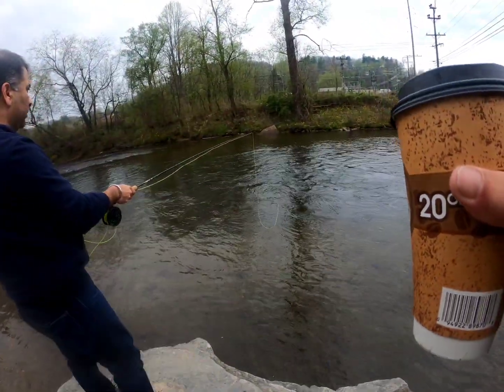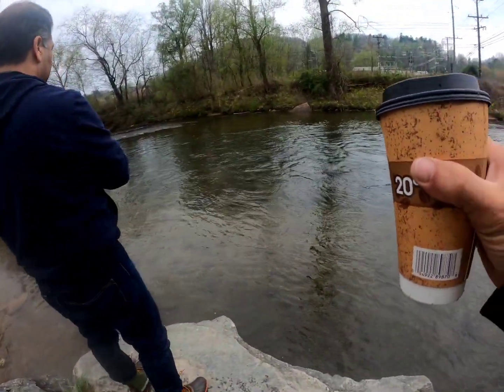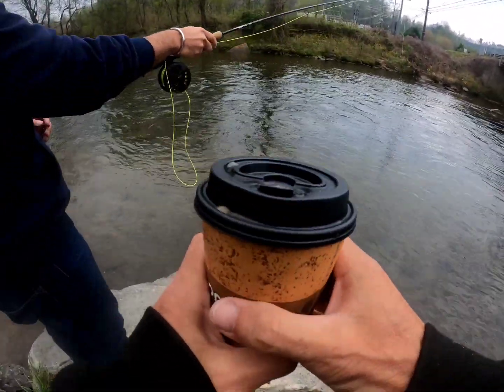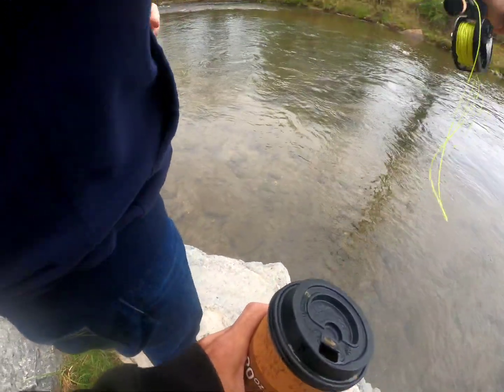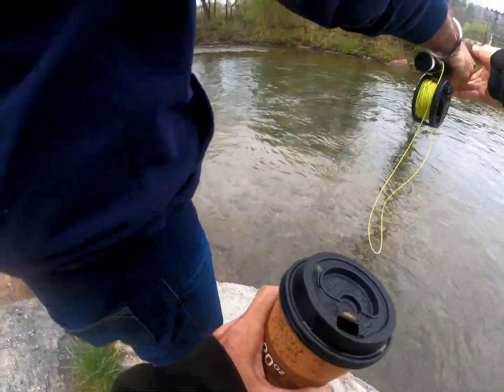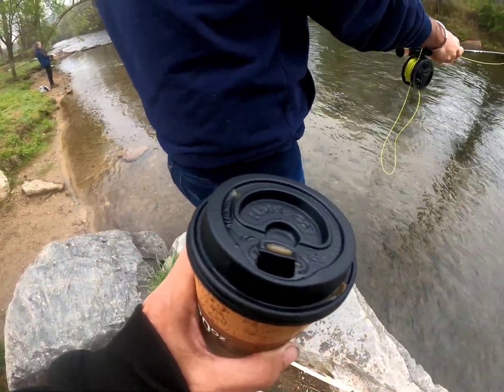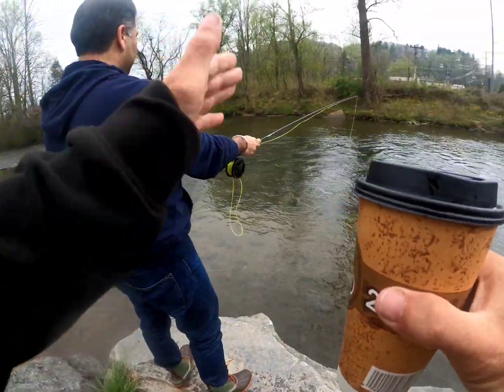Go ahead and pull it back now because it's a little harder when it's downstream. Watch when we do this — get that little flick at the end, like you're hammering a nail. That little flick at the end is really what pushes it out there.